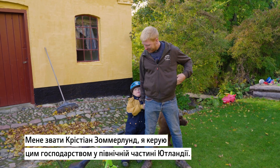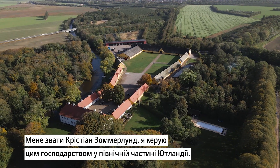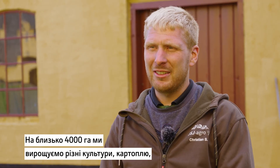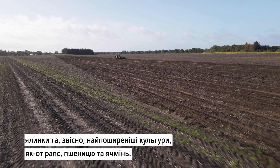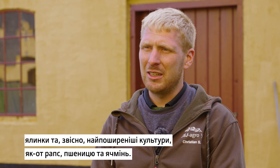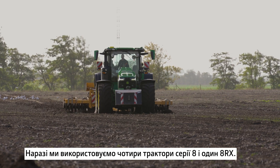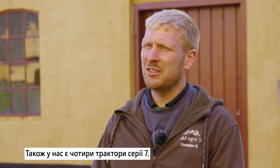I'm Christian Sommerlund and I'm a farm manager on this farm located in the northern part of Jutland. We farm around approximately 4,000 hectares of different crops — potatoes, Christmas trees, and of course all the normal crops in crop rotation like rapeseed, wheat, and barley. Currently we are using four 8R tractors, one of which is the RX, and then four 7 series as well, and I think three or four 6 series also.